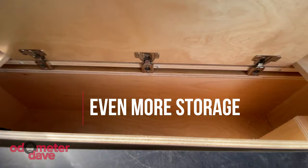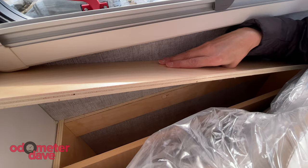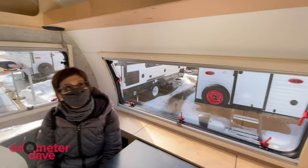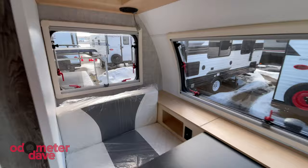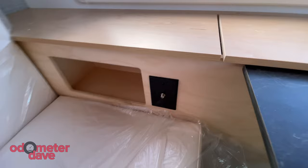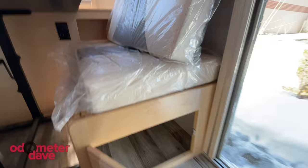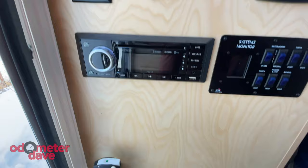There are cubbies everywhere in the Little Guy — including hidden spots behind the seats. Little Guy Max is giving you the max for a little guy — so much storage. There are more cubbies and a shelf above the dinette, and similar cubbies over the bed at the back of the trailer. These cubbies under the TV are perfect for books and phones. There's more storage under the dinette seats, and I think the Little Guy has more coax ports than any trailer I've looked at. The storage under the other seat is huge and opens toward the entry door, so it's good for outdoor stuff and shoes.